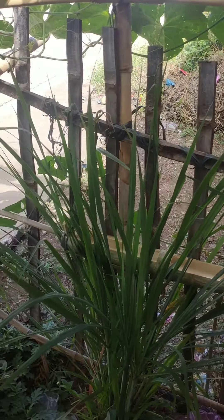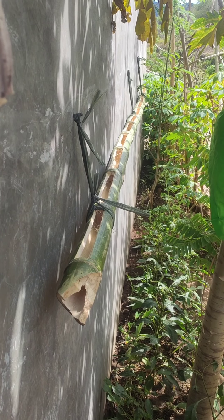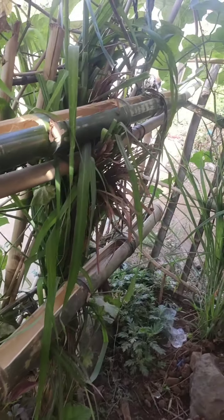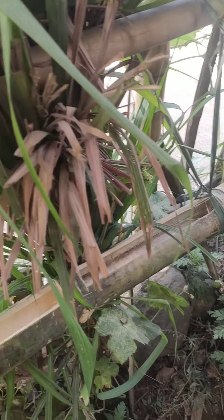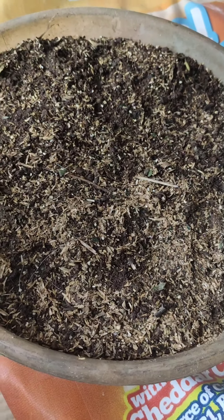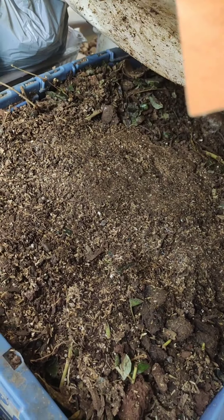Hello, this is a nice boy. This is the compost that I have done here. There is no wood. One more time.